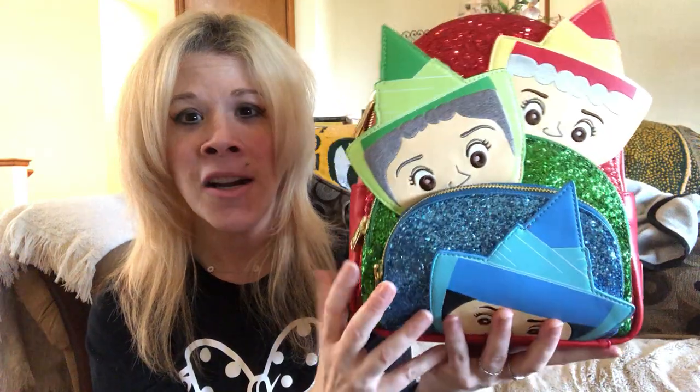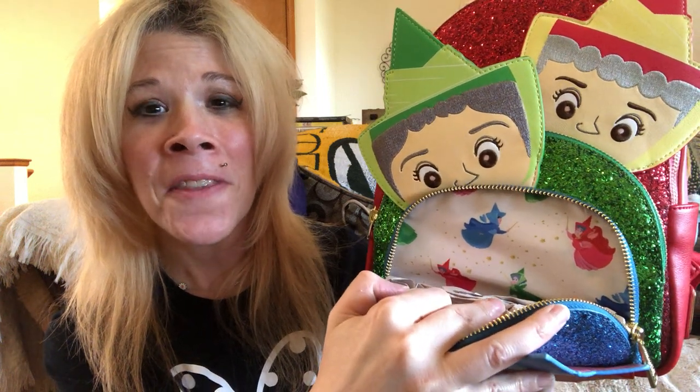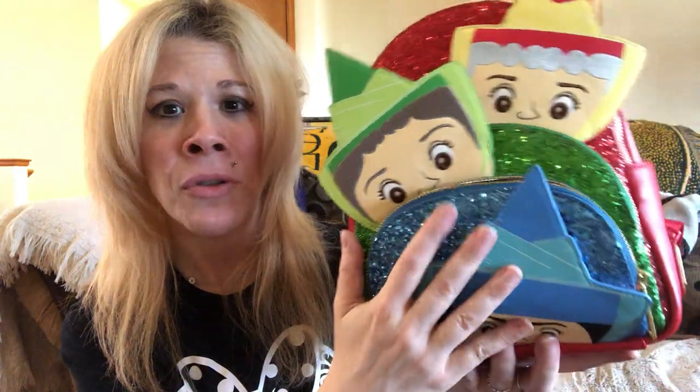We have three separate compartments and three separate zippers with gold detail. Starting with my favorite Meriwether — there is a Loungefly logo on this side of the zipper. And if we open it — oh, this is beautiful! Look at that print. We've got the fairies on the inside. Oh, it's so cute. I just love all the hidden details.